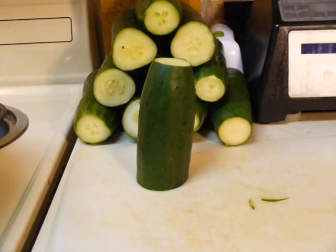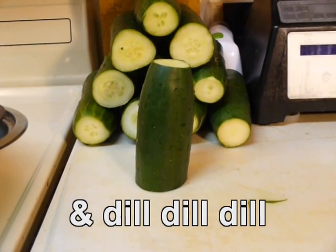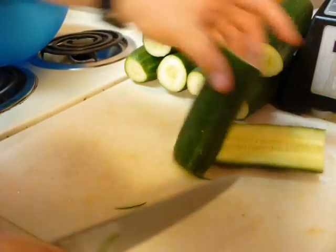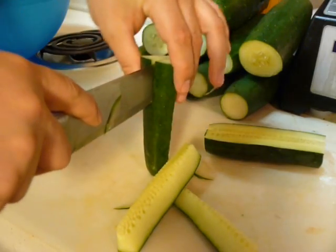Once they're all fit to size, cut them up into spears and get them ready for their hot bath of liquid vinegar, water, and salt. Cut each piece in half, and then cut it into threes or fours if you have a big enough piece of cucumber.